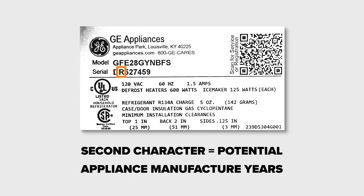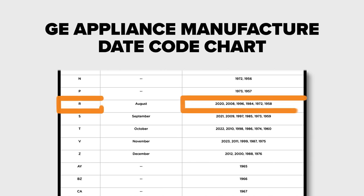The second character of the serial number indicates the years during which the appliance may have been manufactured. On our refrigerator's model tag, the second character is an R. R on the chart indicates that the refrigerator was manufactured in 2020, 2008, 1996, 1984, 1972, or 1958.